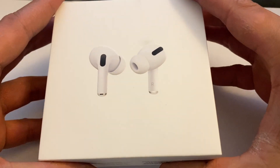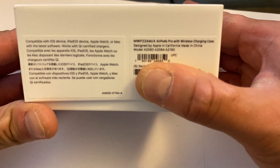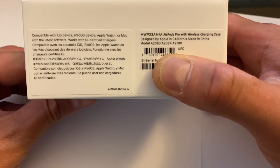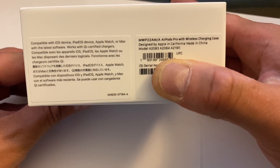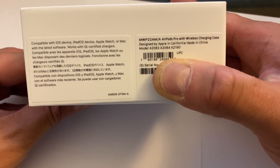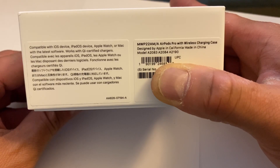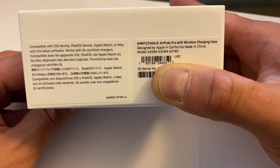Before we do the unboxing, I'm going to show you around the box real quick. As you can see right there, it says compatible with iOS device, iPad OS device, Apple Watch, or Mac with the latest software. It also works with certified chargers. If you want to buy these, you've got to buy the right model number. This one is the AirPods Pro with wireless charging case, and the models are A2083, A2084, and A2190.